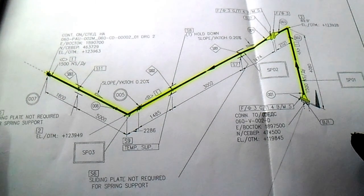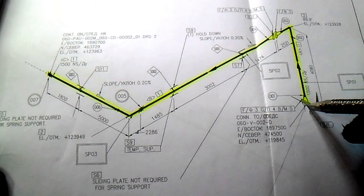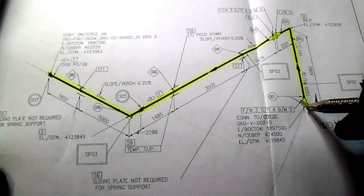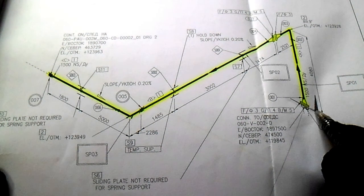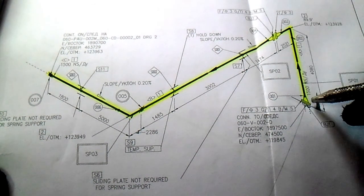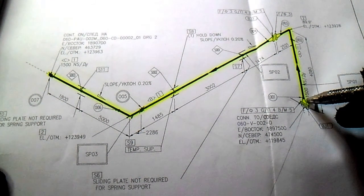Hi guys, welcome to Piping, Welding and NDT channel. This video is regarding how to do a line check — part two. We have a bolt here — note the bolt to reinstall after testing because we have a test limit here. After testing, just put in the permanent bolts after commissioning.